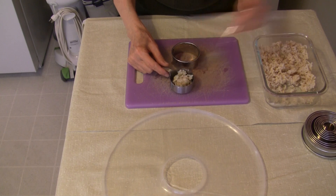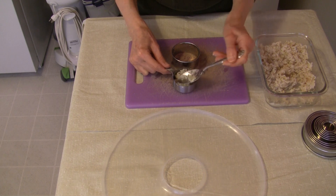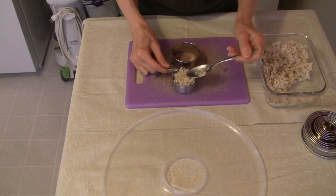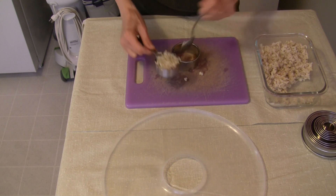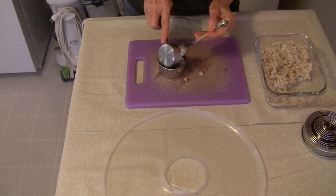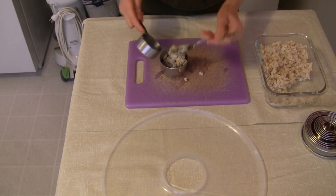I'm going to start with one fourth cup of rice — this is just rice cooked in salted water. I've got one fourth cup here compressed, and I've got little rings that are about two and three-quarters inches in diameter.